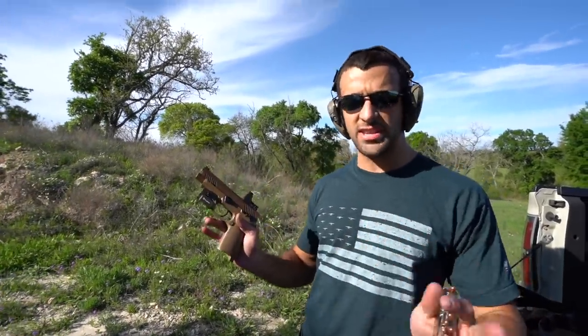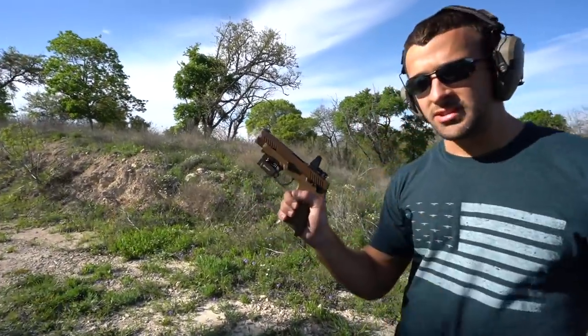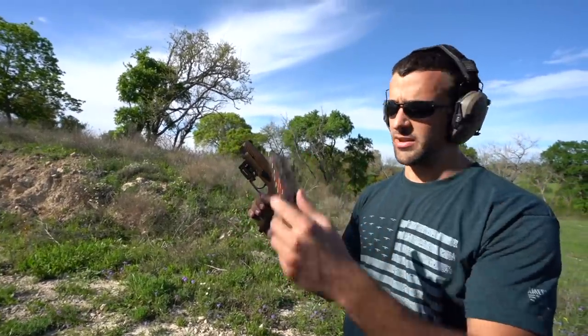I'm itching to shoot. I want to bring out some guns you guys haven't seen in a little bit — the Sig Sauer M17 with the Leupold Delta Point and the ETS 22-round mag, loaded just a few in there.